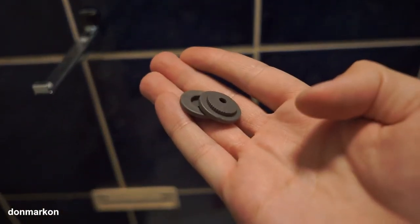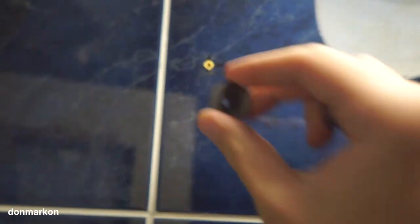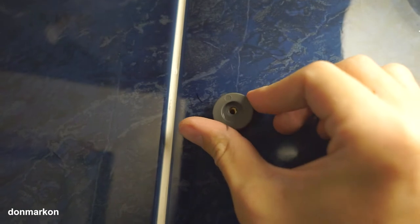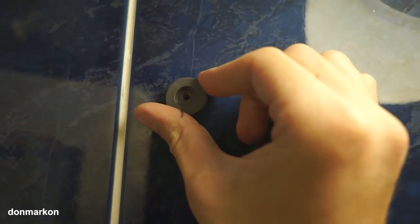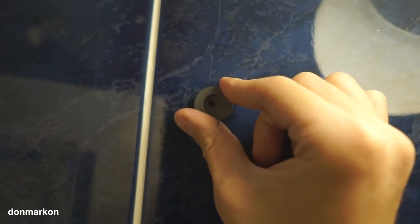Now we move to the top, where you have these two mounting plates to place. They have a little play when you turn them around, so you can adjust the mirror if you made a mistake. Let's screw them in.